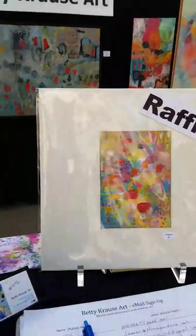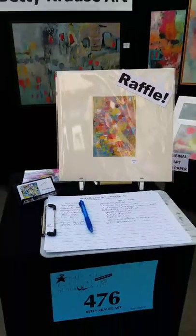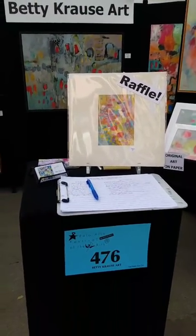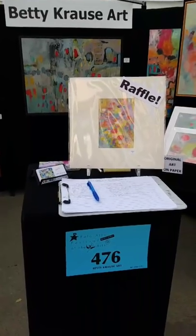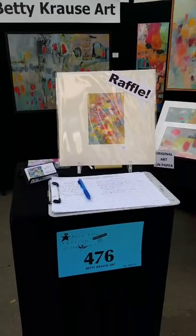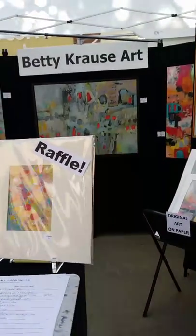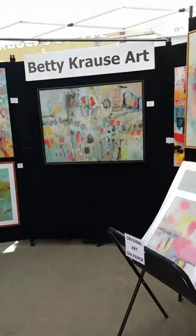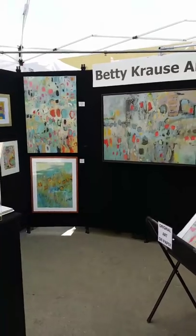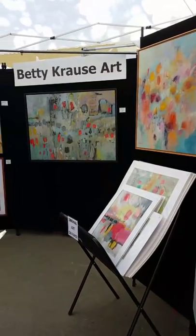I've got my raffle going on for people signing up for my email list. Since you can't be here to sign up, you can go to my website, or the link in my bio, and use that link to sign up for my art giveaway on my website. You don't have to be here to participate. I do a special piece of art for the one on my website, which is an 8x10 that I normally do.